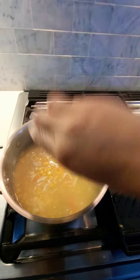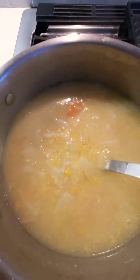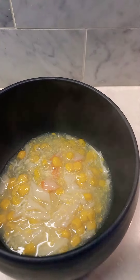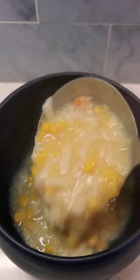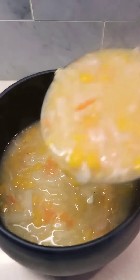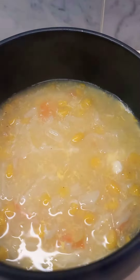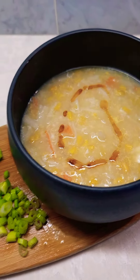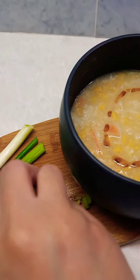And lastly, we will add our egg yolk first, and then the egg white. Mix, mix, mix. Some sesame oil and green onions.